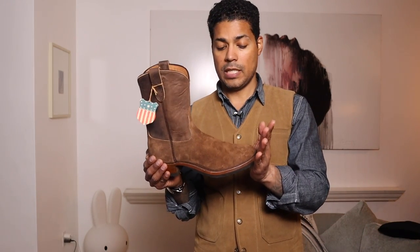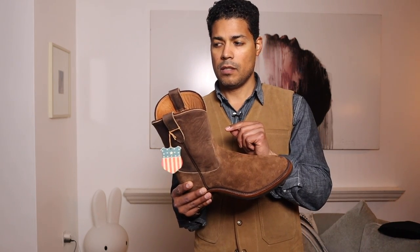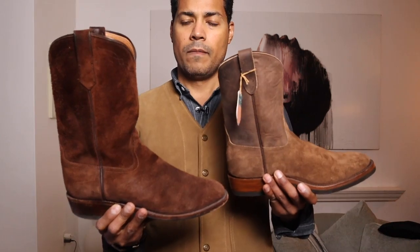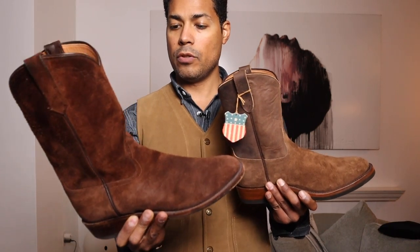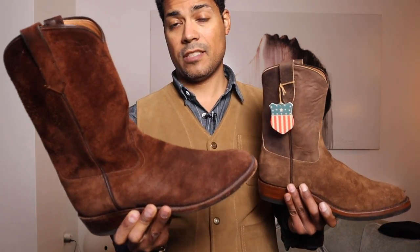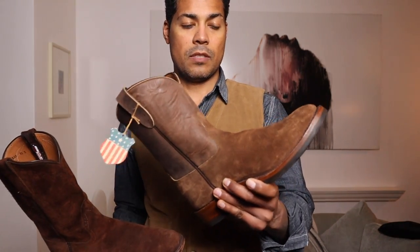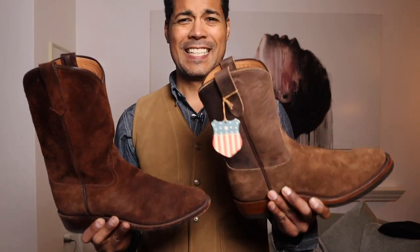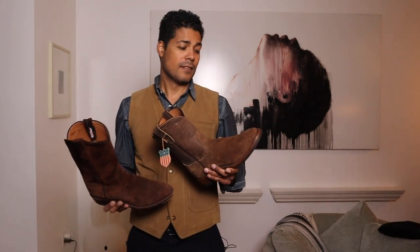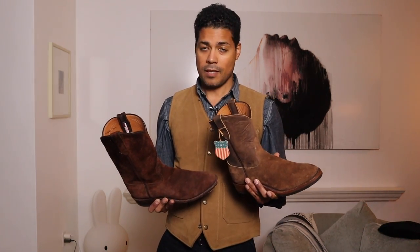I love the color — it's a bit lighter than the kudu boots from Planet Cowboy that I reviewed previously. This rough out is lighter and shorter than those, and it's their spring colorway. Rough out is the best — if I haven't said that enough, rough out is king.